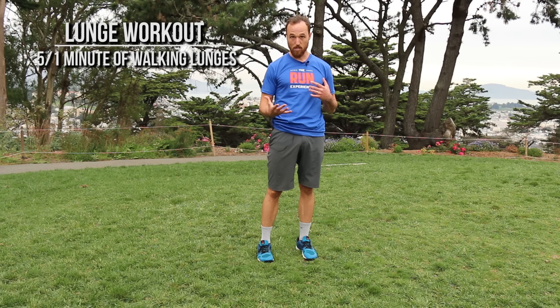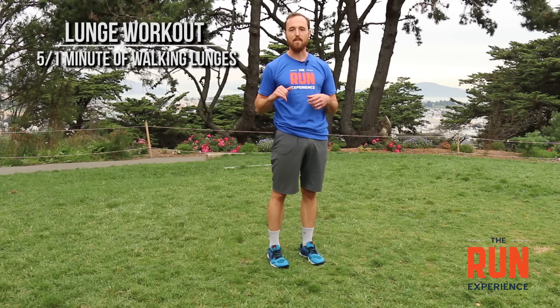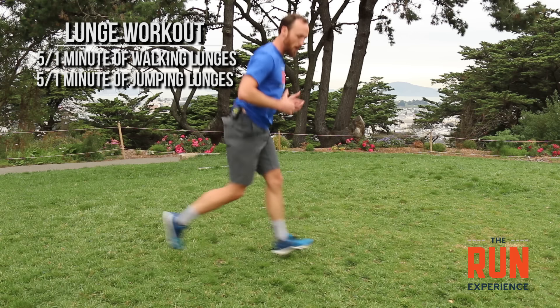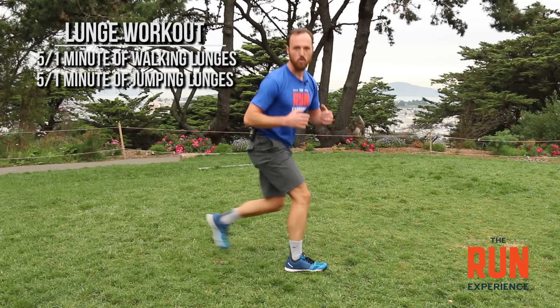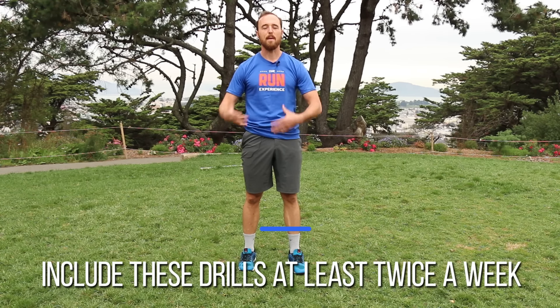The workout is five by one-minute walking lunges — for one minute, lunge forward, step, lunge forward, step all the way through. The bonus challenge is five by one-minute jumping lunges: jump, switch feet, drop down — jump, switch feet, drop down. Take a one-minute break between sets. If you can include things like that at least twice a week, it keeps your body nice and strong, moving well, and when you go back to running your body will be able to take all that pounding and keep you running for months and years ahead.